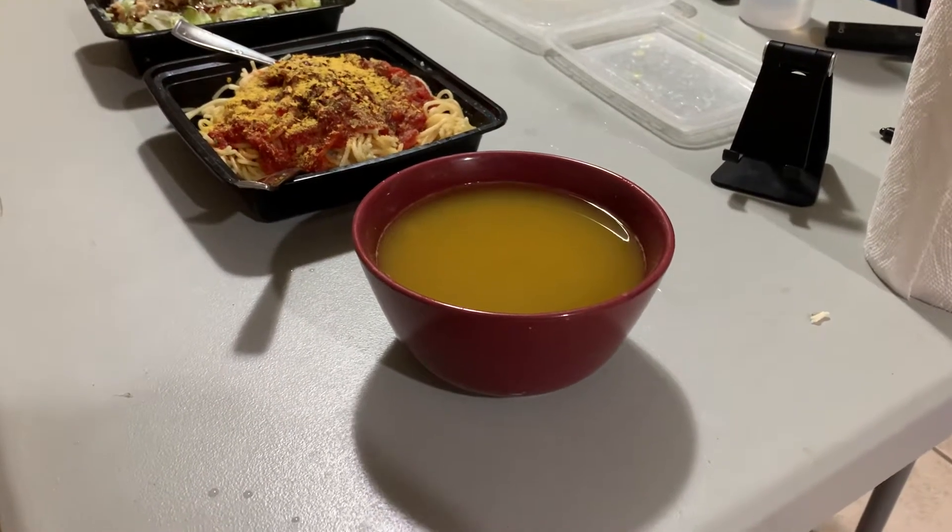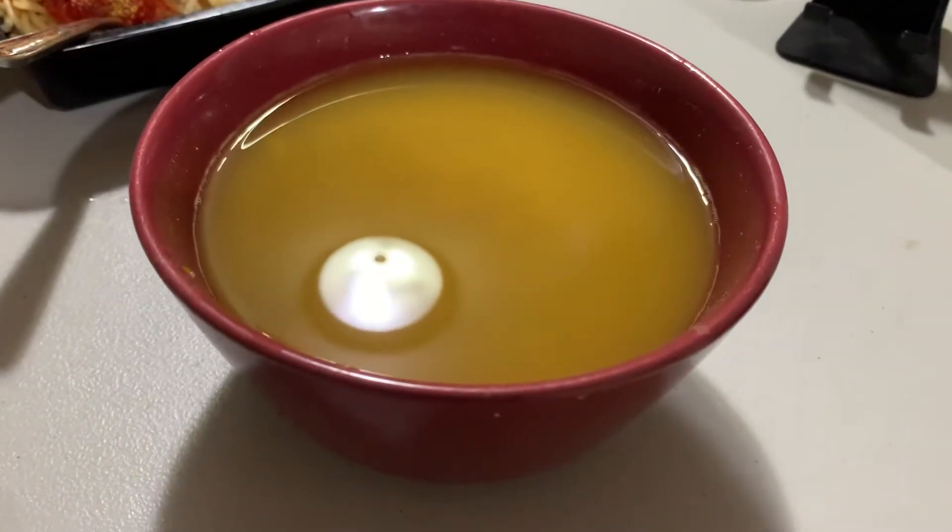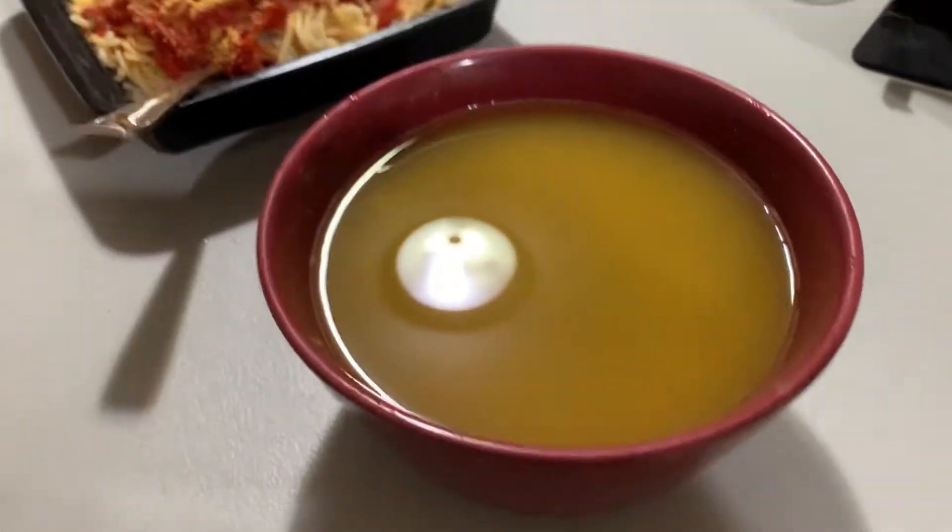I'm about to sit down and have my dinner. Here is the soup that we were making.